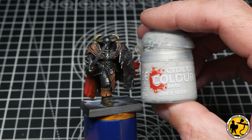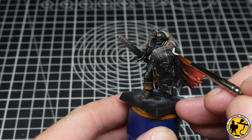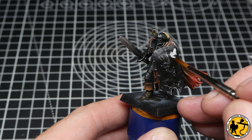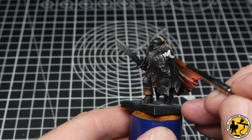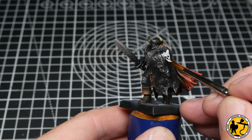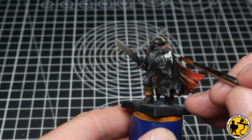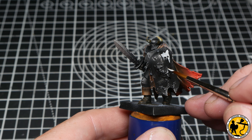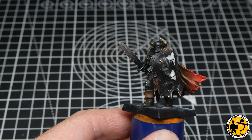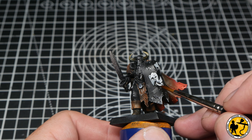Now I return to the bits of skin on the shield and base them with Grey Seer — I couldn't do these earlier as it would have been very hard to avoid getting silver on them. They're quite subtle but clearly the skin from faces, which is wonderfully gruesome. I'm going in with Grey Seer, not worrying if a little black shows through, almost overbrushing, and I'll use the same method on them as I did with the skin in other areas.